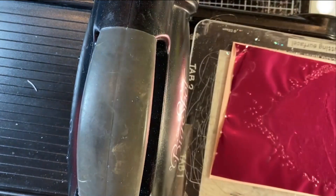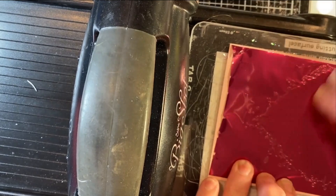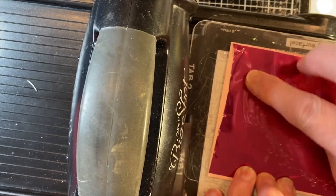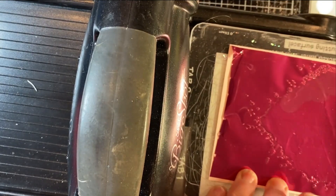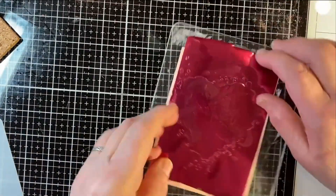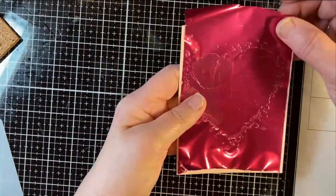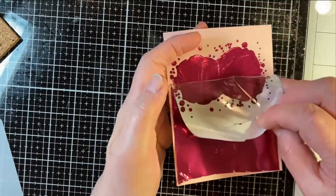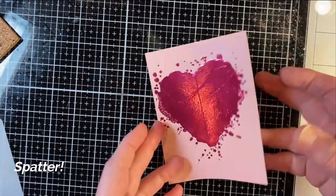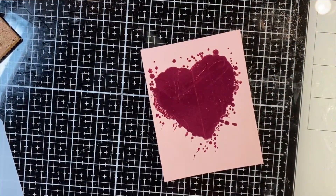You can put this through your laminator as well. And then I'm just going to take and give this a little scrub with my fingers — just push this down, burnish it. Let me move the Big Shot, peel this off the plate, and then peel this off. And you can see our splattered heart — it's pretty cool, and it's foiled! And now I can just put my sentiment on top of that.